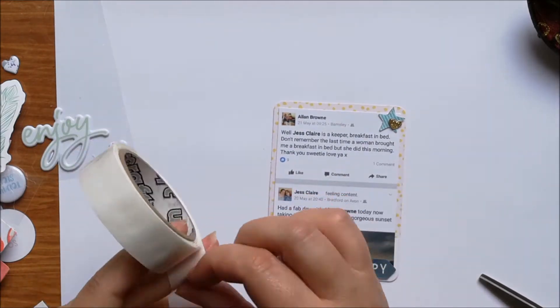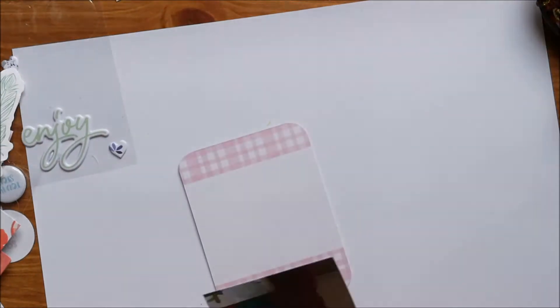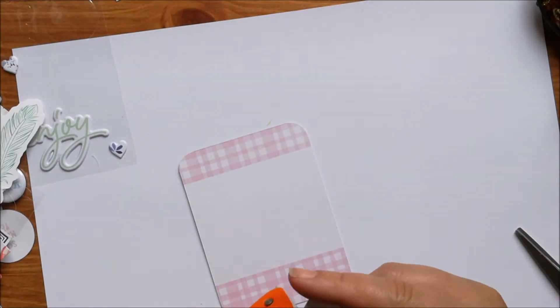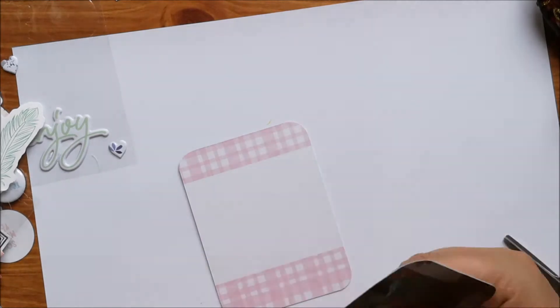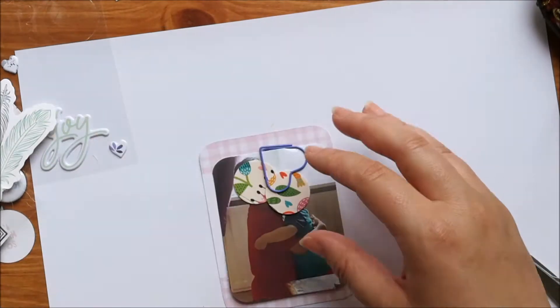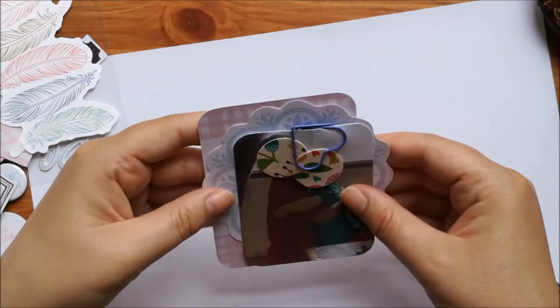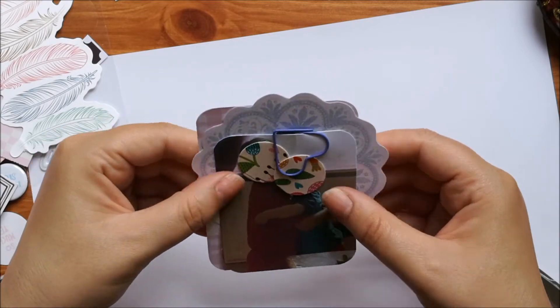I had punched these little hearts out of the papers — scraps from a previous one. The kit that I'm using for this is the counterfeit kit challenge kit that I put together. I'll link in the description box below the video where you can see my kit and I explain a little bit more about the counterfeit kit challenge, but I am loving this kit at the minute.